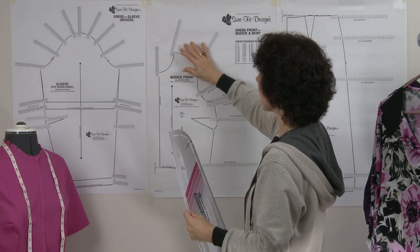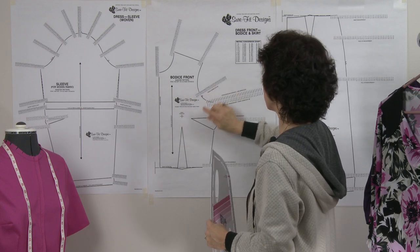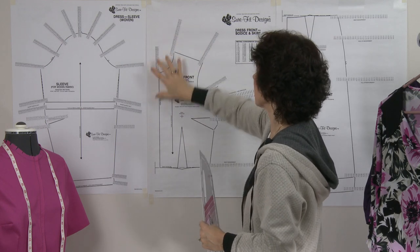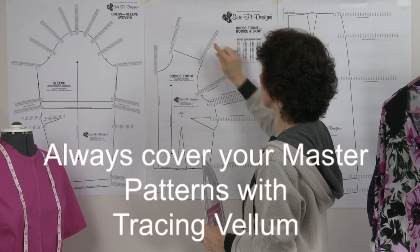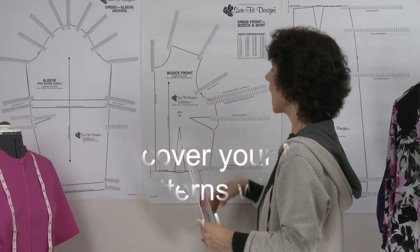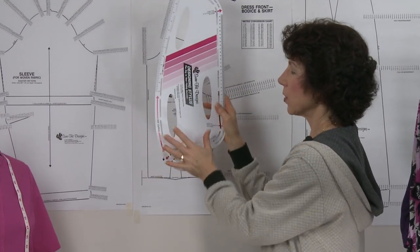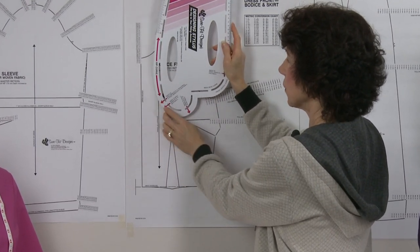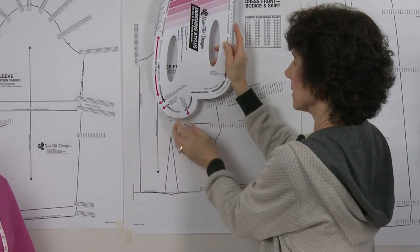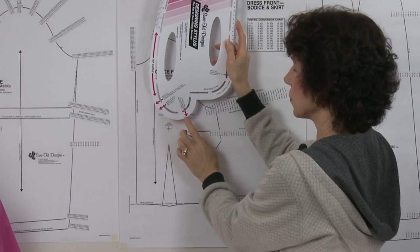When we look at a Sure-Fit Designs pattern, you will see measurement dots going up and out in various locations. You will have tracing vellum over top and will have marked off your measurement dots. When you go to make your curvatures, you'll look at the designing stylus — there are a number of different notations on it which will make it totally easy to get your curvatures drawn.